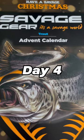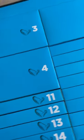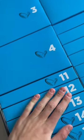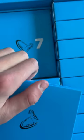Day four of opening this Savage Gear trout advent calendar — let's see what we get. So far in the Savage Gear predator calendar, that one has been fire, and I'd say the same about this one. Let's dig into the number four box and see what we get — amazing stuff so far, it's really been worth it.